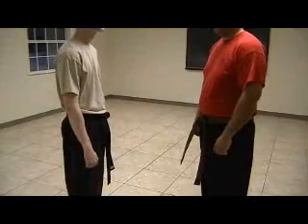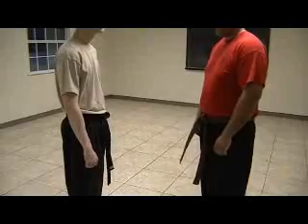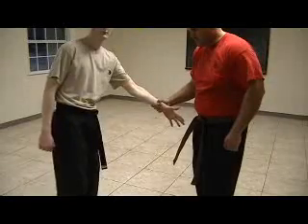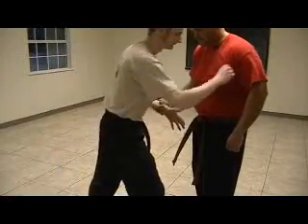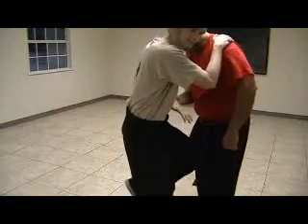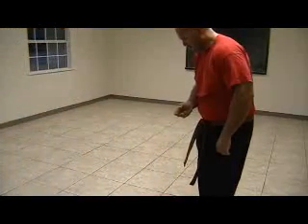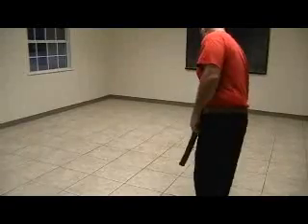Here it is, kind of one step, slow motion. He reaches out and grabs a hold of his hand. Robert's going to move his body towards his arm, so he rotates his arm — it's already coming out as he steps in to strike — and then he can flee. That way the hand is always already free.